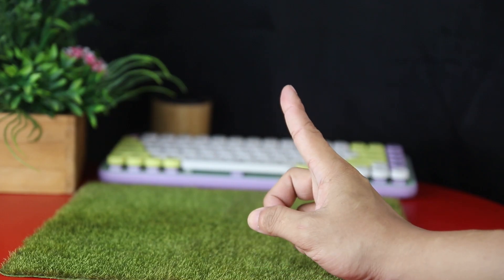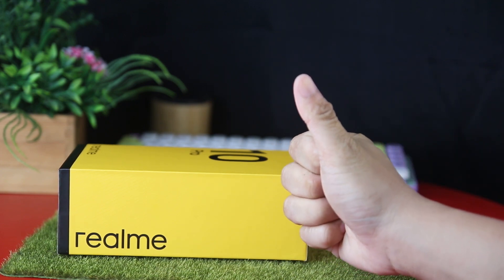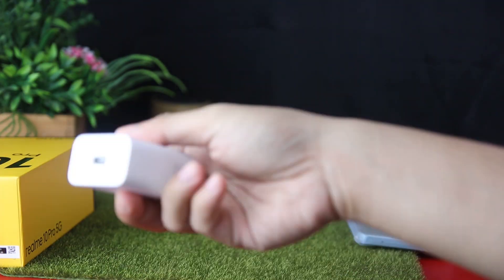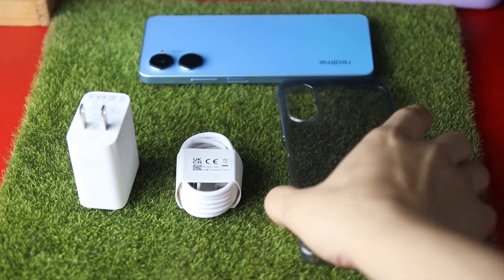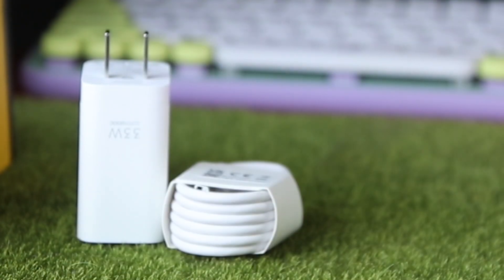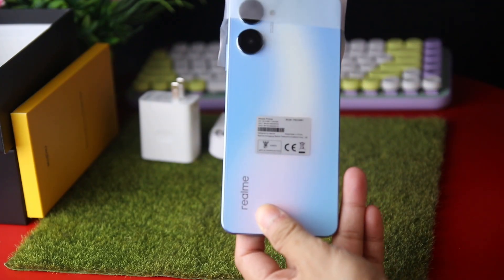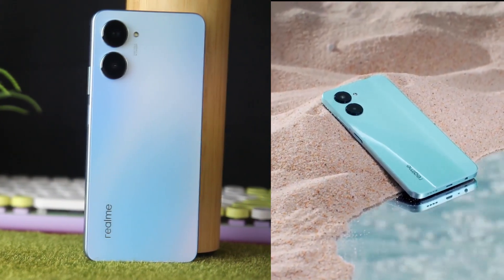First, the design and contents of the package are comparable to those of prior realme products. The compartment box contains the user manual, clear jelly case, and SIM ejector pin. The device, a power brick, and a USB-C cable may be found underneath.